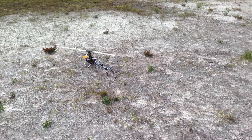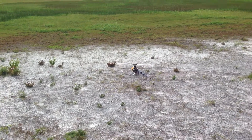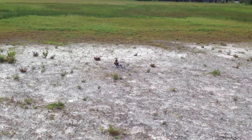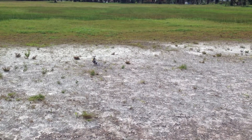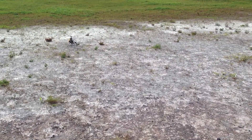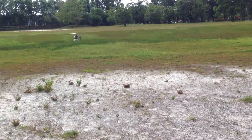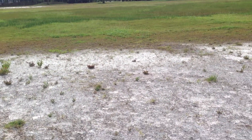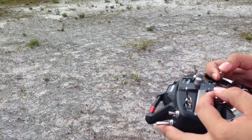Test number three. What is this? I don't have...